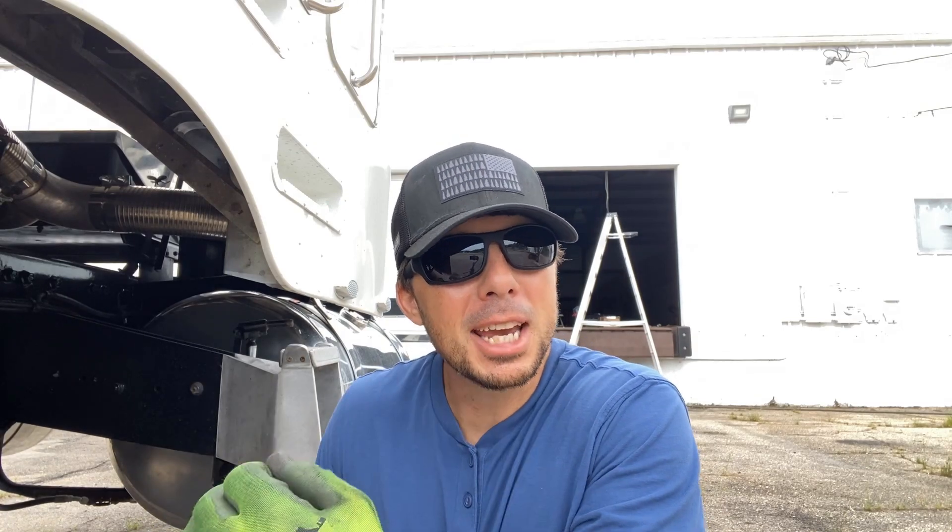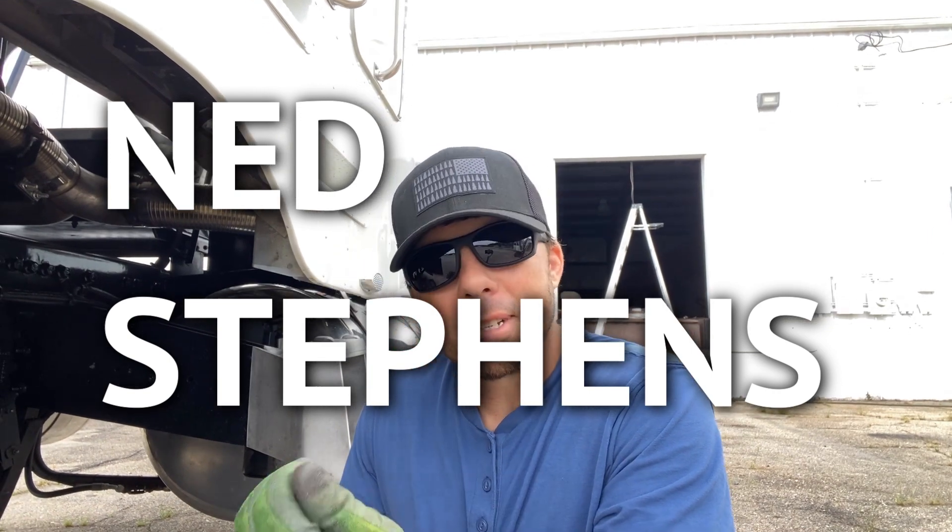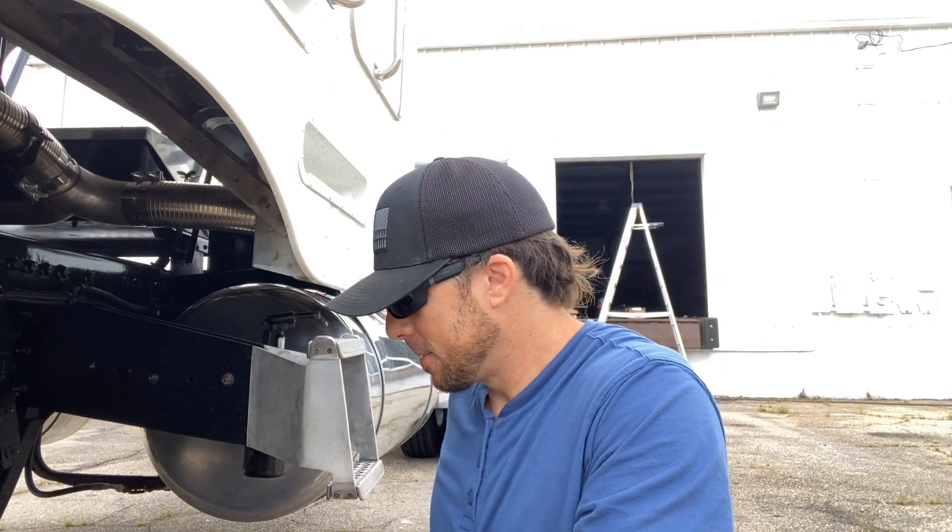I did a previous video about how my mechanic, I thought, might be trying to kill me because of the wheel bearing situation. And I have to say I did something stupid. I'm not going to be someone who hides the dumb things he does in order to make myself look good.